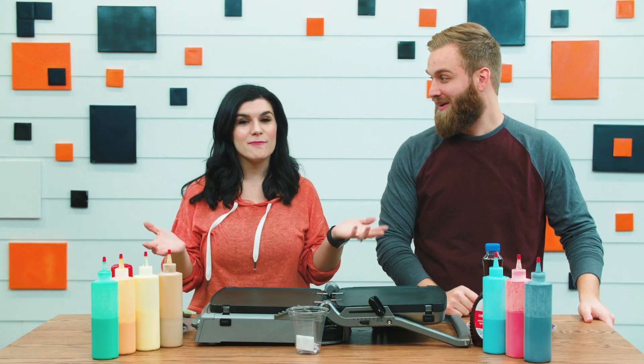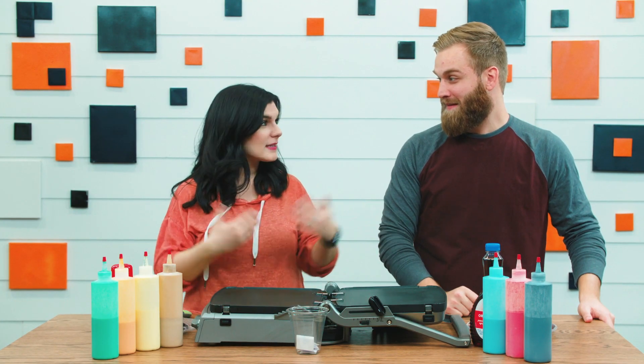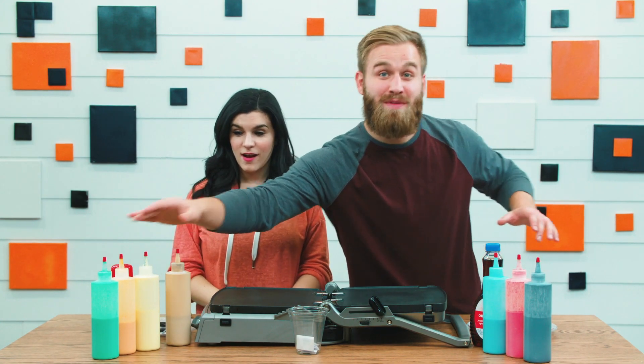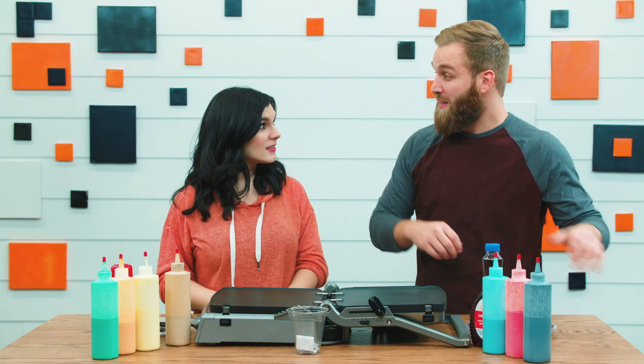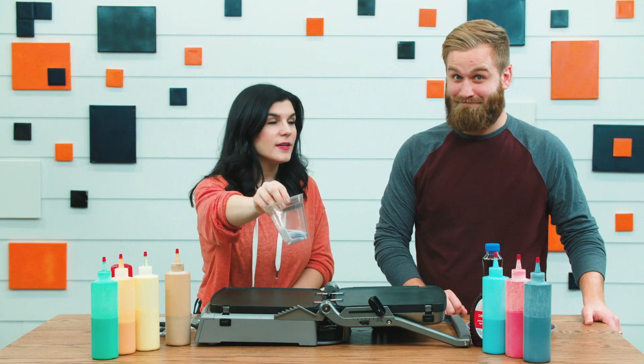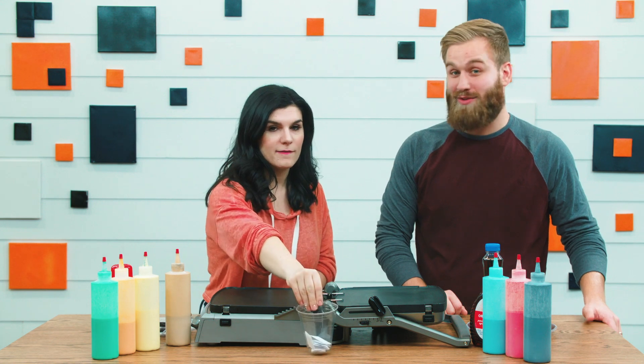Today we're gonna make some pancake art that's gonna remind us about how God made animals and people. We're gonna use pancake batter with all the different colors to make pancake animals on this griddle, and we're gonna see who can make the best animals. To get started, we're gonna use some ideas from this cup — we don't even know what they are yet!